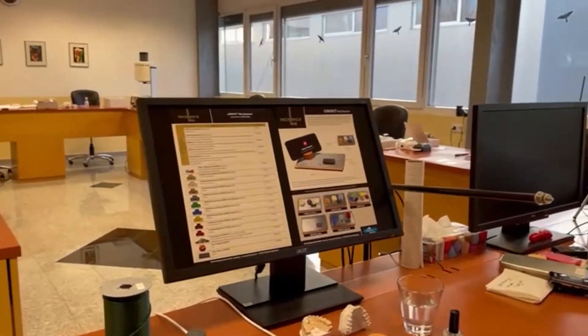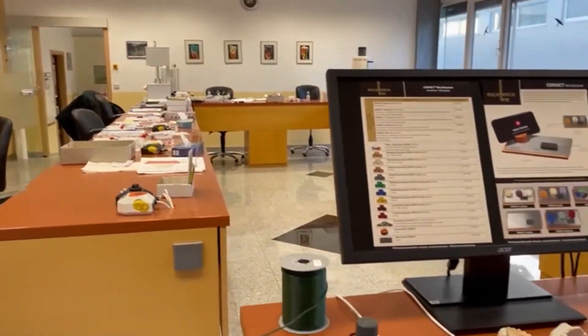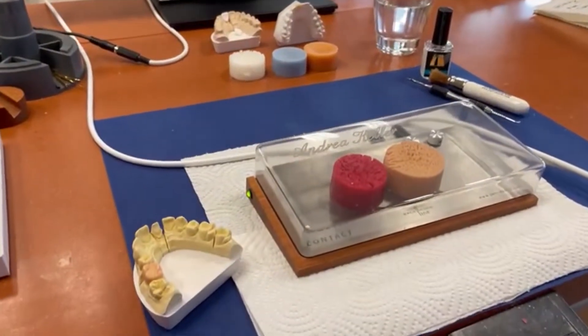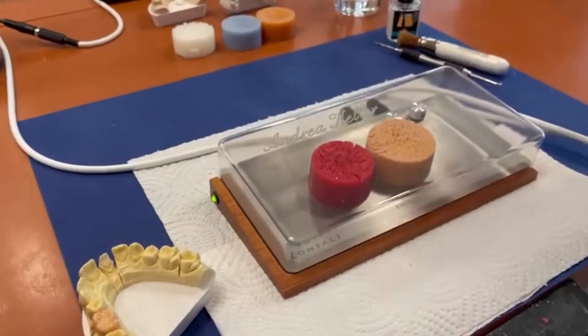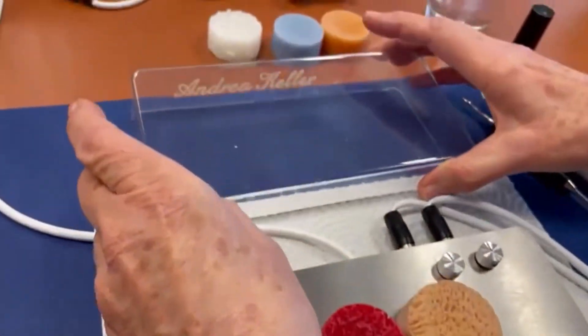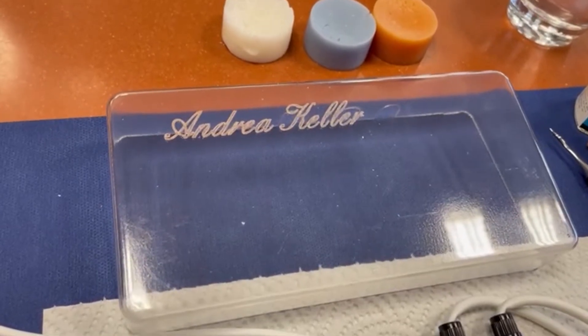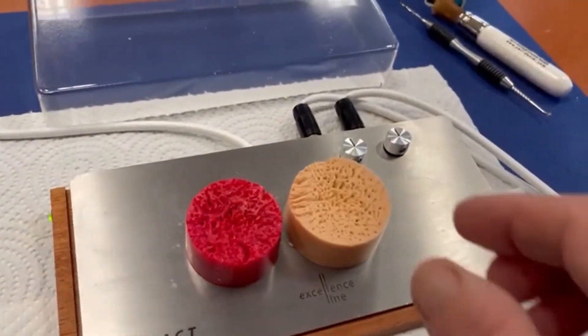Good morning ladies and gentlemen, we are back in our laboratory — a small view of our laboratory. Today we want to show you the Contact E. Contact E is for electronic, and you can see this is a very nice product. We can personalize your name on this product. It is an electric wax knife.